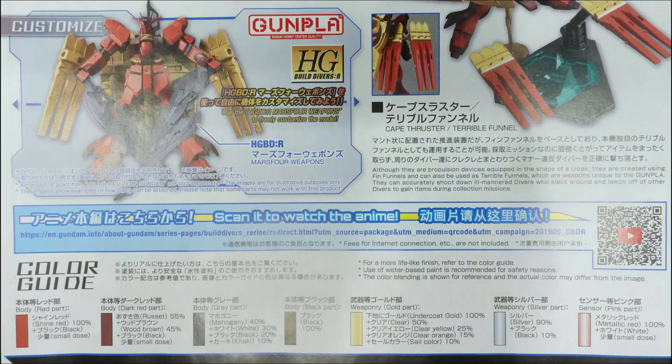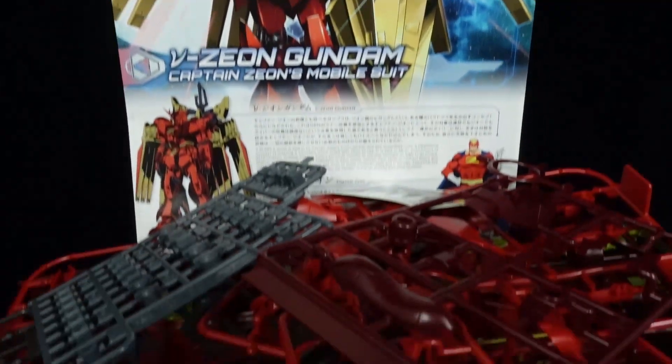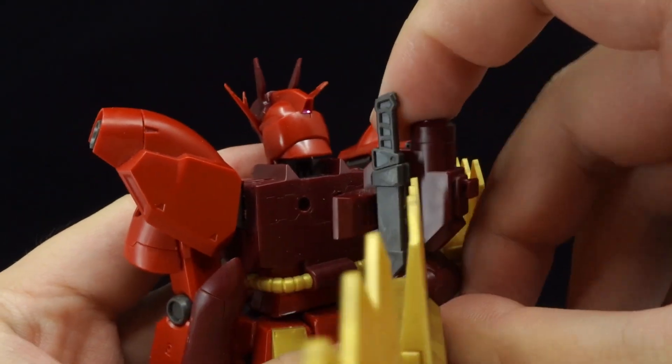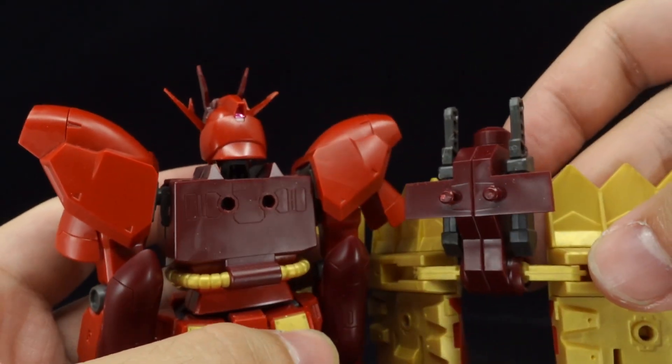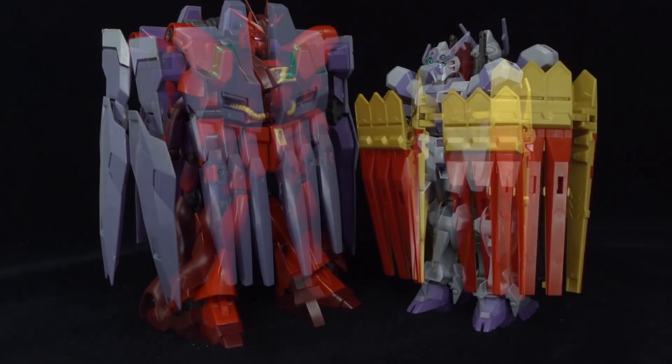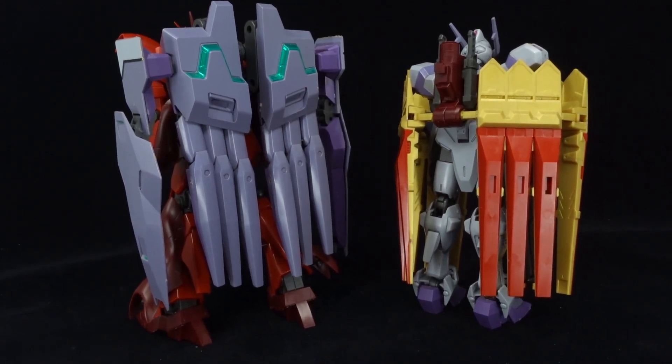You can really feel the age of the high-grade Nu Gundam here, and with all the nubs and old gate placement, it is not a kit I would recommend to beginners despite its awfully simple construction. It's also worth noting that thanks to the new chest unit, the New Zeon Gundam utilizes the universal backpack connections, so feel free to equip its backpack onto others and vice versa.